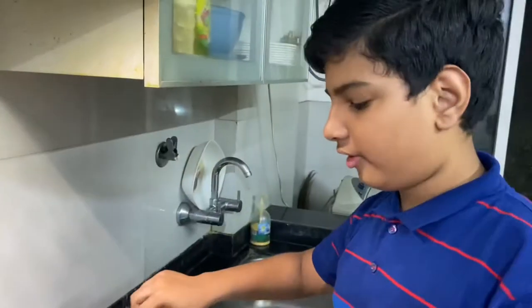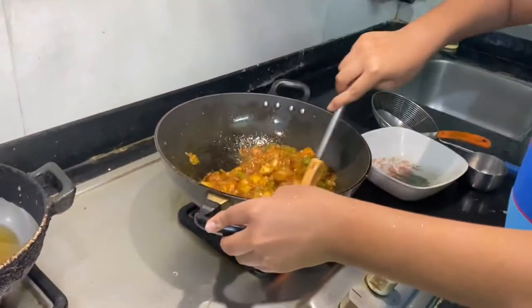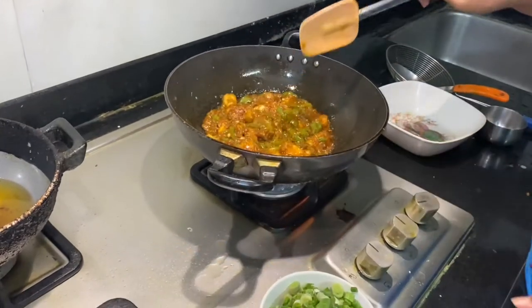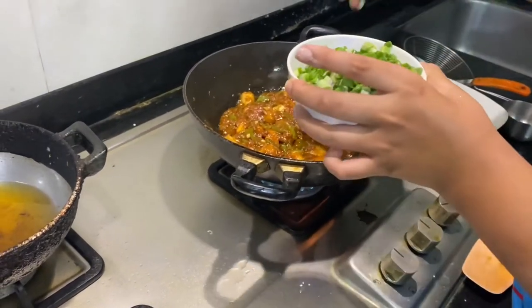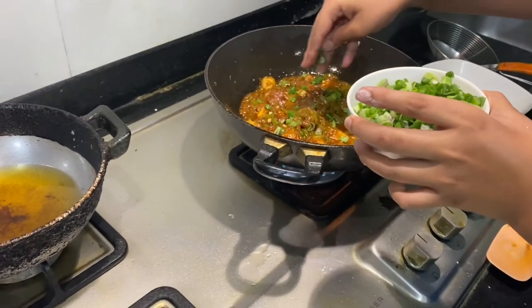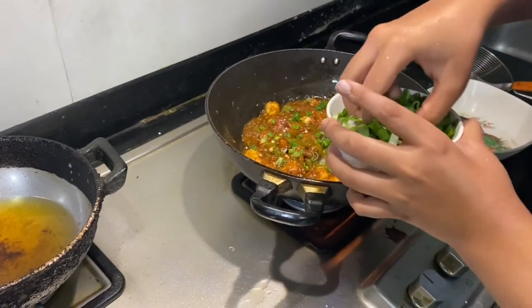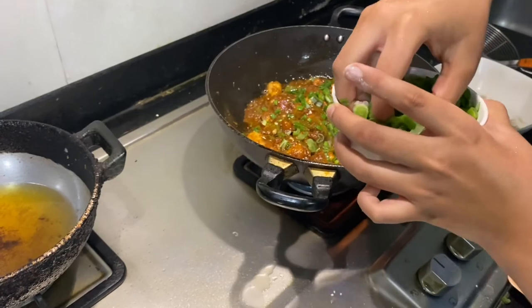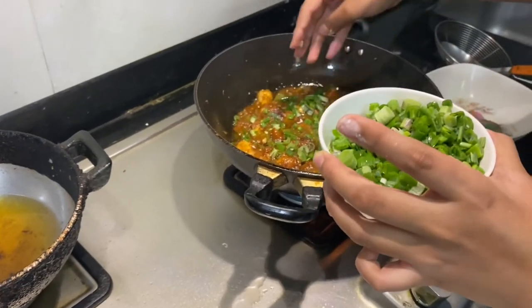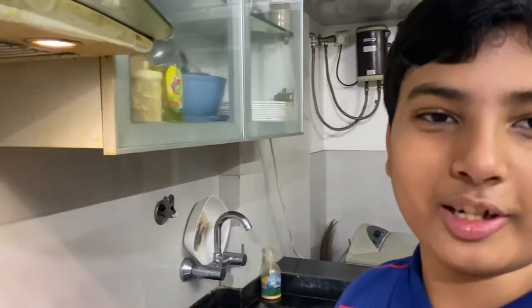I put a good amount of cornstarch slurry and now it has become a curry. Now we will be putting the spring onions on top — this will also give its own great taste. The dish is ready! You can eat it with fried rice, with normal roti, or with anything. Next we will be doing the tasting.